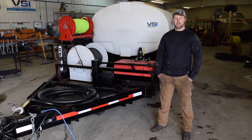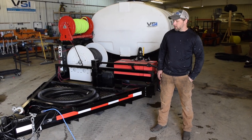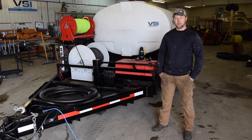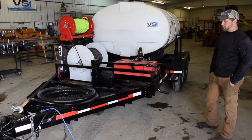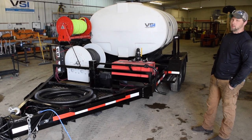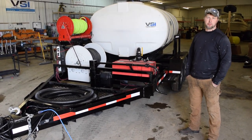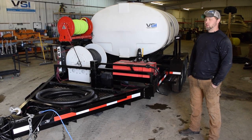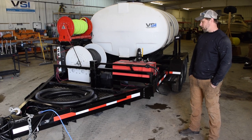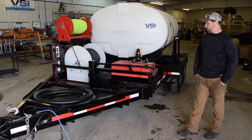Hey, this is Dave from Voight Smith Innovation. Today we're going to be showing you a custom build that we just finished up — it's a watering setup mounted on a trailer. It's for a company that does a lot of right-of-way watering, plantings in roundabouts, keeping plants alive. They came to us, painted the vision of what they wanted, we drew it up, and this is the final design.